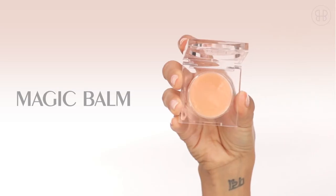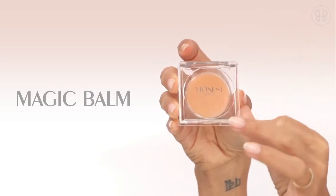Magic balm is my be-all end-all for all of my tricks. I apply the magic balm at the top of my cheekbone, really just to give that youthful natural look.